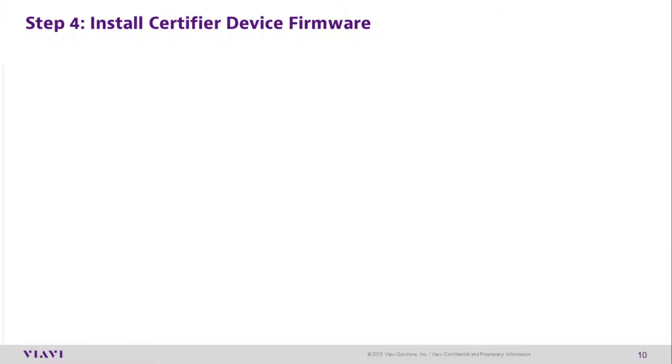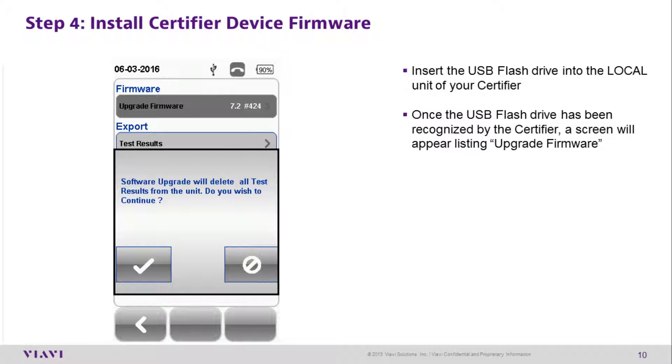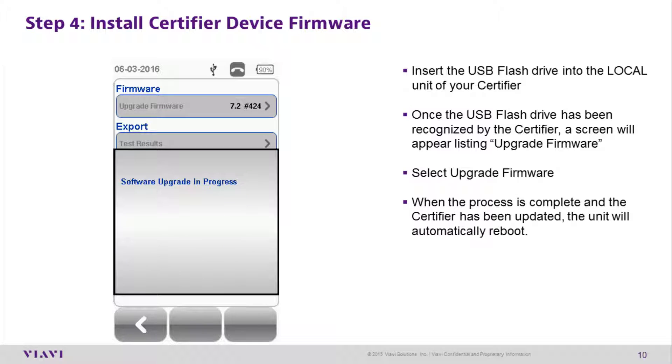Step 4: Install the certifier device firmware. Insert the USB flash drive into the local certifier unit. Once the USB flash drive has been recognized by the certifier, a screen will appear listing 'Upgrade Firmware.' Select Upgrade Firmware. When the process is complete, the unit will automatically reboot.